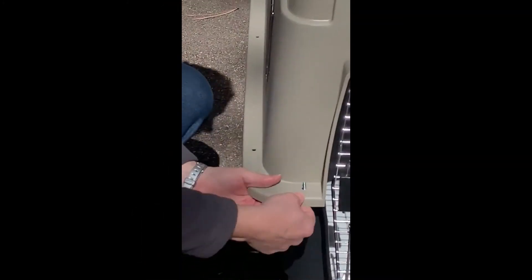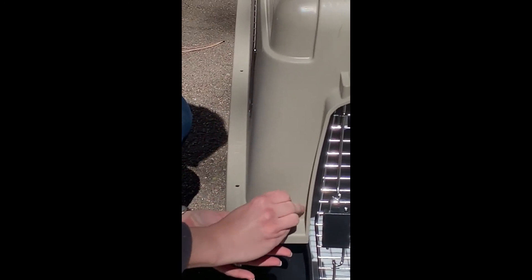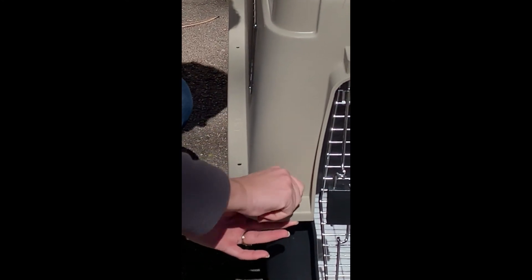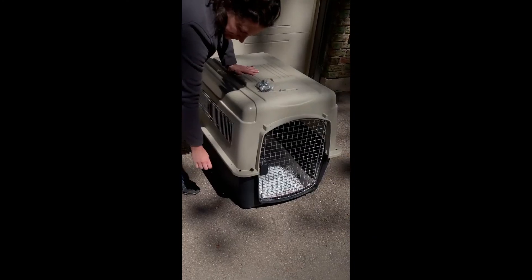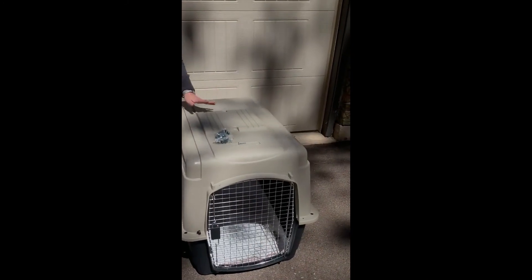On to the bolts. Remember, there are no rights or wrongs for bolt direction. Make sure you fully screw in the bolts — it's always nice to double check to make sure they're in place. Do the same with every other pre-made hole around your kennel.